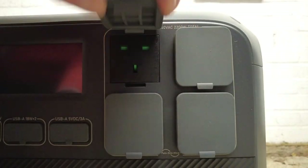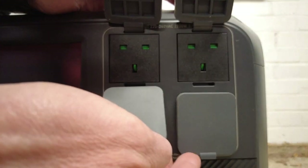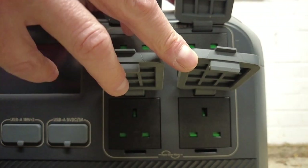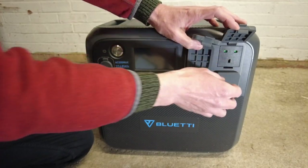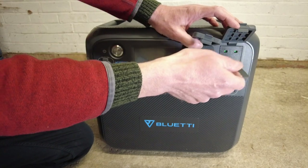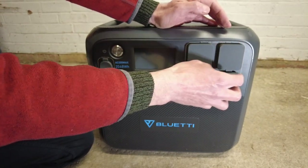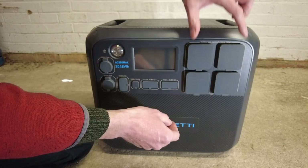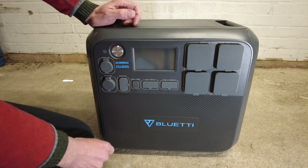Over on the far right, you have four 240-watt 3-pin wall sockets. I like the way they've arranged the sockets — the top two are upside down and the bottom two are the right way round, so that the cables and plugs don't get in each other's way. You've got two cables coming in from the top and two from the bottom. I think that's a great idea.